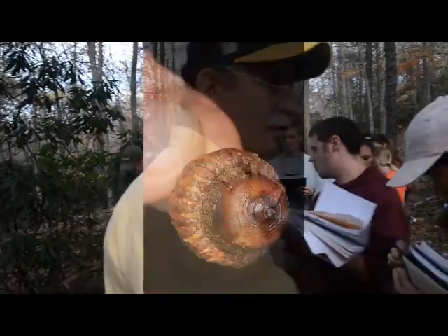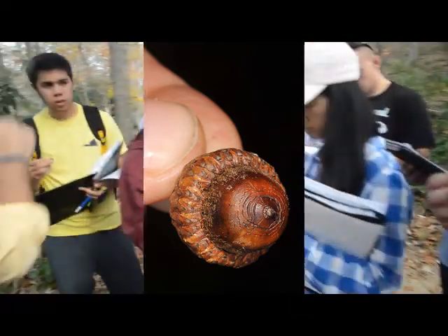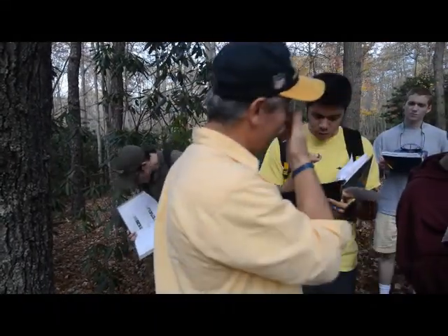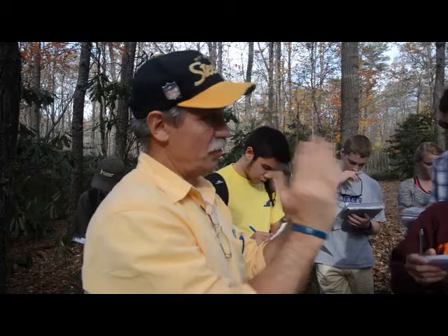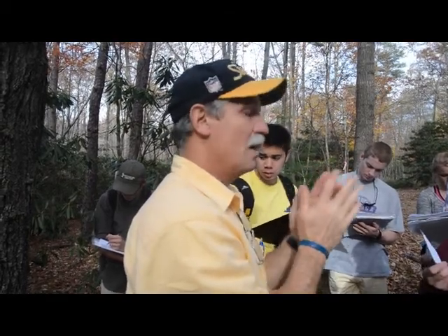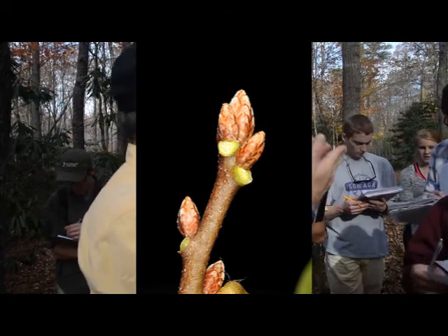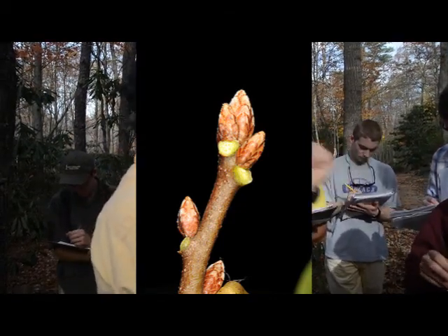Turn your acorn over and kind of roll it in the light a little bit. Do any of you see rings — cracks and splits that form rings? About half of the scarlet oak acorns will have those concentric rings. If you took a black oak bud and crossed it with a northern red oak bud, you could create this hybrid and you'd have a scarlet oak bud. Black oak was angled and fuzzy. Northern red oak was round and no fuzz, except maybe a little at the top like a snow-capped mountain. You cross it, you get a scarlet oak — kind of angled on the lower half and fuzzy on the top half.